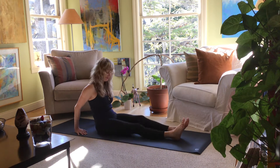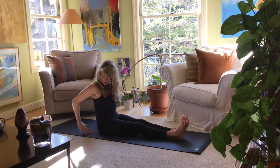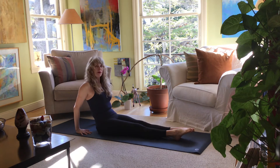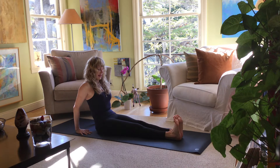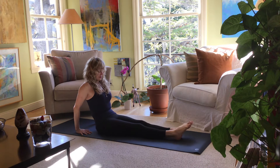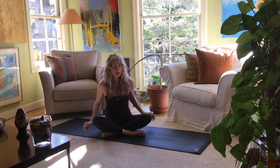With your hands nice and wide, fingers nice and wide, plant the fingers toward the hips and lay back. Then flex the feet, point the toes — flex and point, flex and point. Small circles one direction, small circles the other direction. Now we're going to work on the hands a little bit.